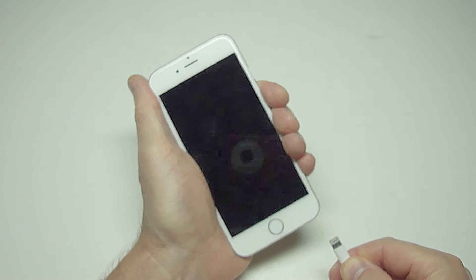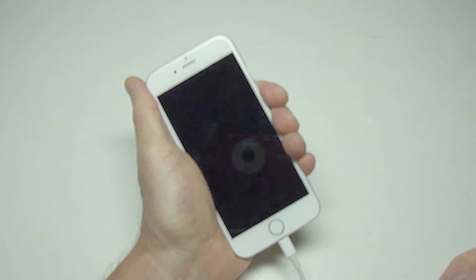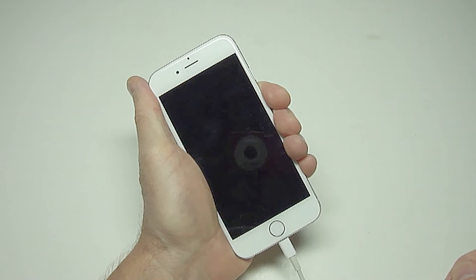Hi everybody, Paul here. If you're having trouble with your iPhone not charging when the charging cord is plugged in, then I want to show you how to easily fix it. This happens to be an iPhone 6, but this will work on any iPhone.